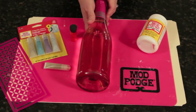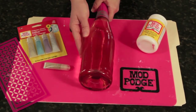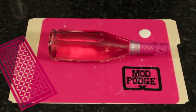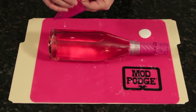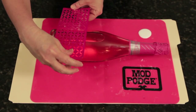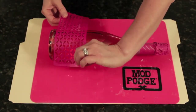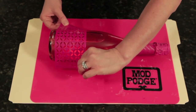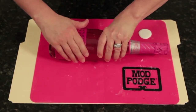Soak off your label and wipe the bottle dry. Pour a little Mod Podge onto your work surface. You're going to apply your peel and stick stencil to the bottle. They stick down really easy. You can lift and reposition. And once you have it where you want it, you'll just rub it gently to secure it down.